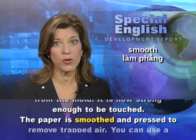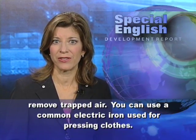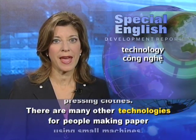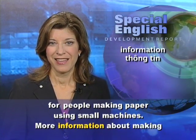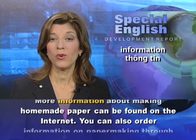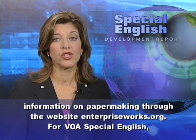The paper is smoothed and pressed to remove trapped air. You can use a common electric iron used for pressing clothes. There are many other technologies for people making paper using small machines. More information about making homemade paper can be found on the Internet. You can also order information on papermaking through the website enterpriseworks.org.